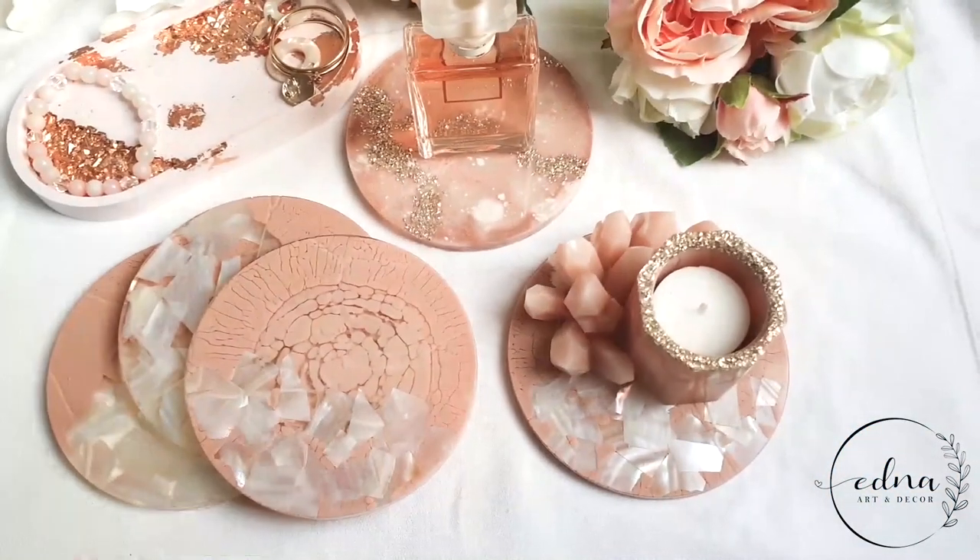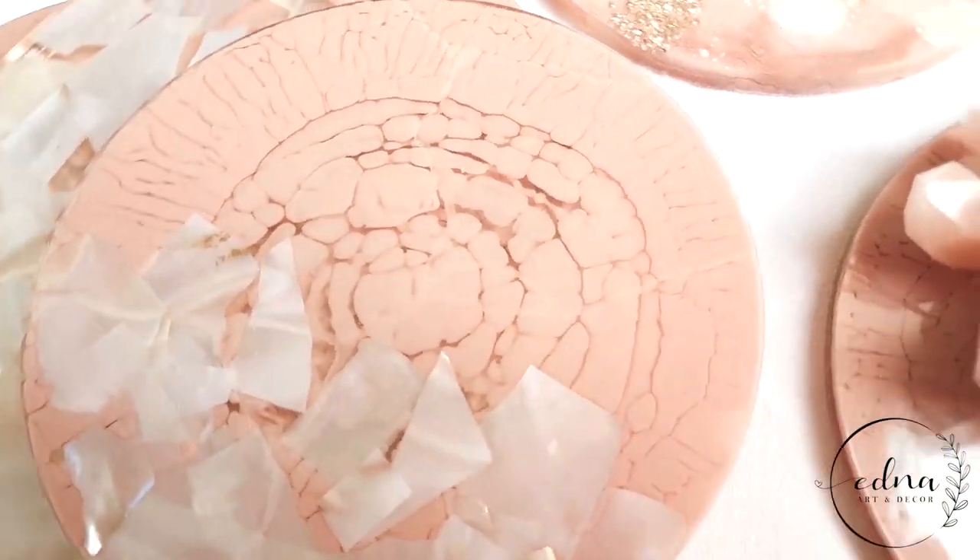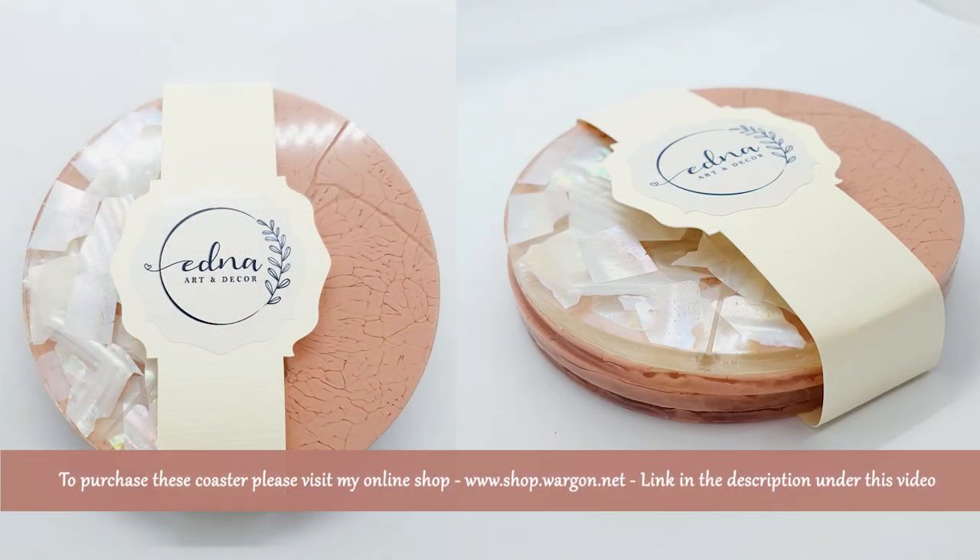That's it for this quick tutorial — have fun making yours, and don't forget to follow me on Instagram for daily resin inspiration. Take care everyone, see you in my next video. Bye!